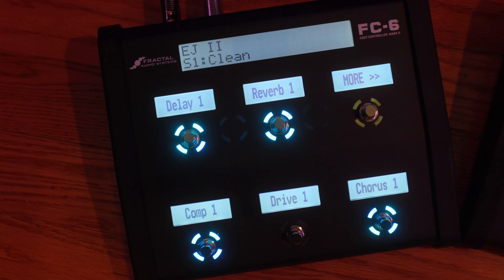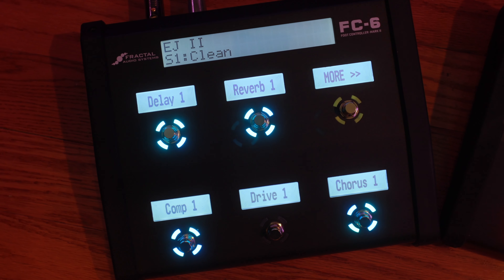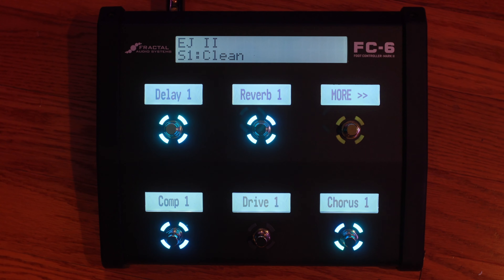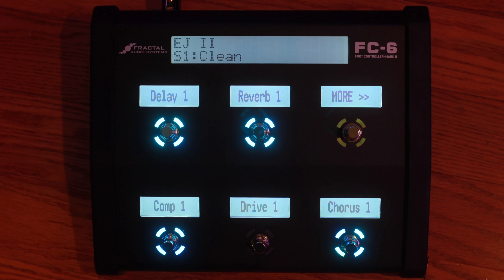I think these larger display screens on the FC6 Mark II are really great. I think they're going to make a huge difference playing live, and I really appreciate Cliff and the guys coming out with this — it's going to be awesome. Thanks a lot for checking out this overview of the new FC6 Mark II, and we'll see you next time here on The Lab.